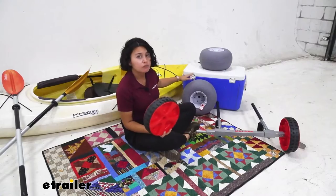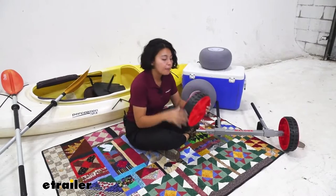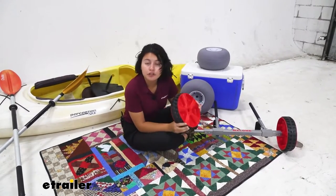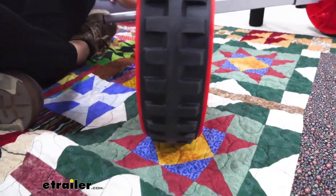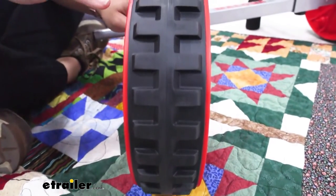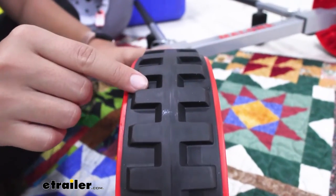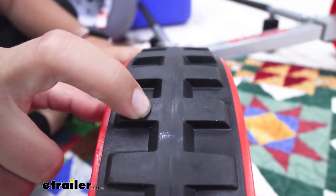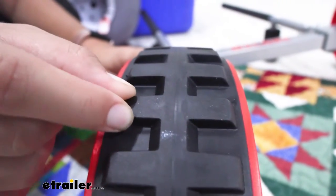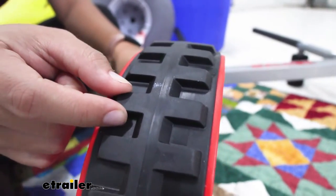If you are going through a lot of sand though, definitely go with the balloon wheels instead. But since this is the never go flat, you don't have any air in these tires. Instead you have rubber tires, so you have good grip and a deep tread for all types of terrain. There's no air in here — it's all rubber, giving you durability and also traction on the road.